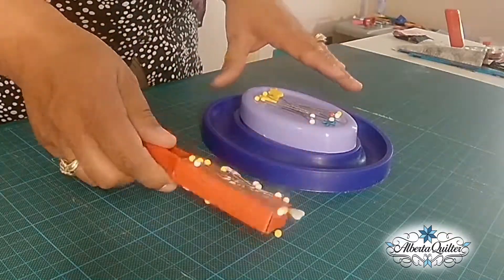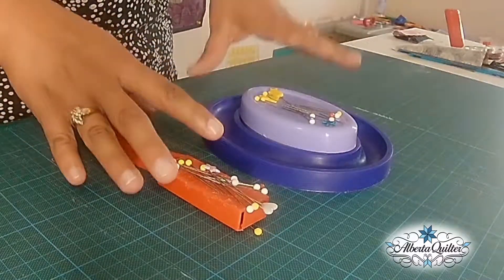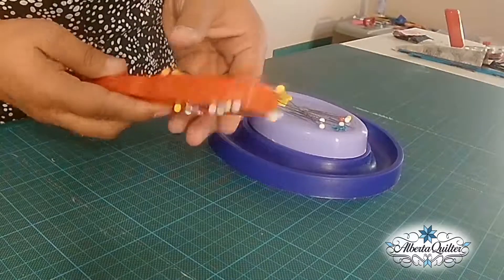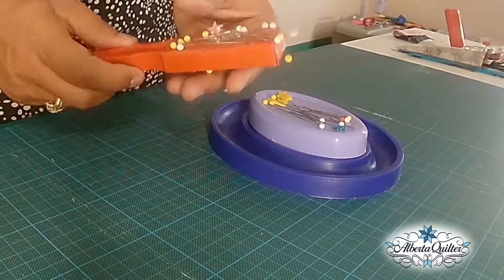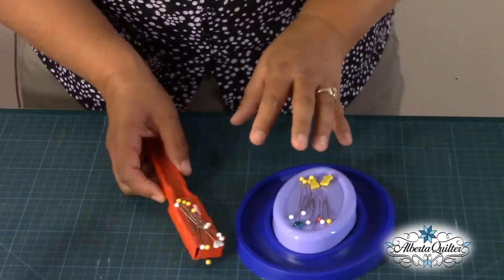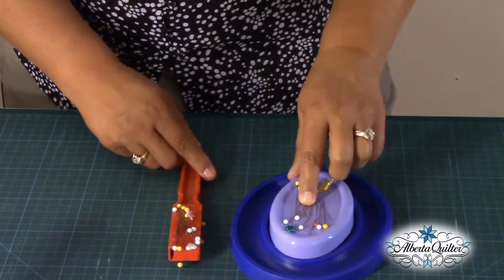I found at the local fabric store — and the quilt store actually sells them too — these great little magnetic pin holders. This one is actually a wand and you can see it kind of holds pins all over the place. I tend to have like a tree of pins happening there.